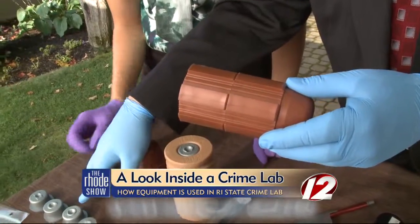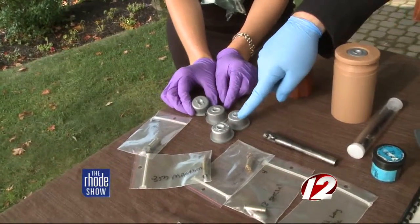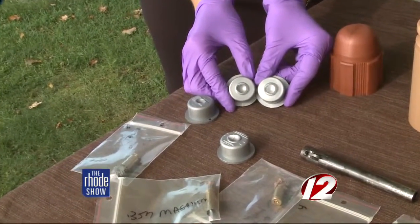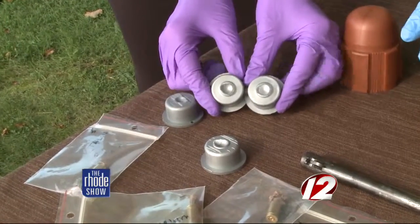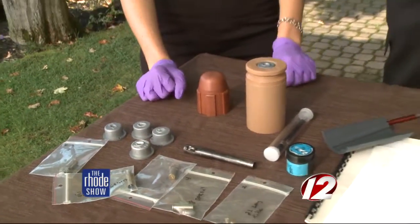Here you see three different types of firing pin impressions, and I'm looking to pick out the two that match. So these two match — that's what they would be looking at under a microscope to match them, in order to say this cartridge case was fired from the same gun as the unknown, and this bullet was fired from the same gun as the unknown.